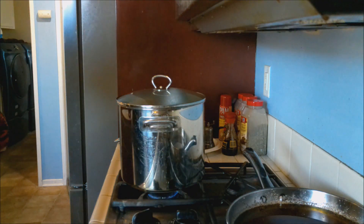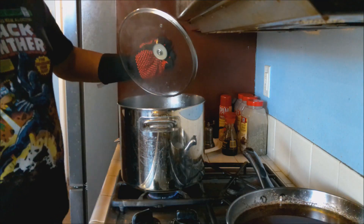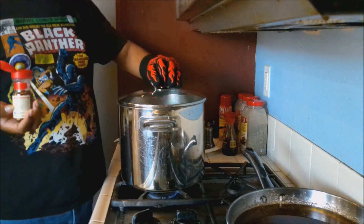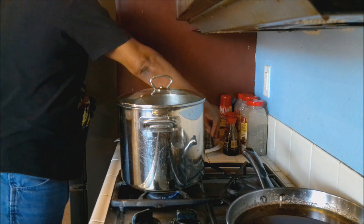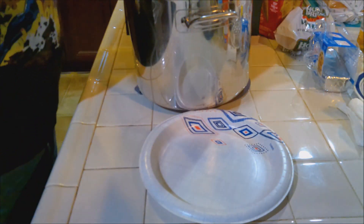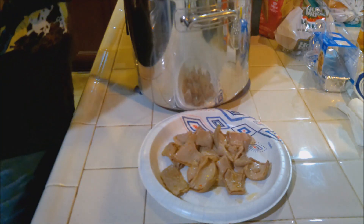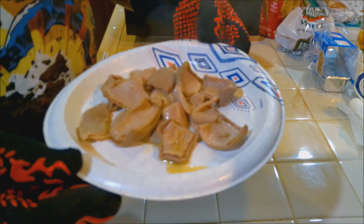We've got about an hour left, about an hour to an hour and a half left. Now you want to add your crushed red pepper flakes. You can make this as mild as you want or as hot as you want — just going to throw a few shakes in here, that's probably about a teaspoon. I don't want it to be too overpowering. Let's plate some of these out — Hog Maws, nice goodness. That is enough for a sample. And there you have it: Hog Maws, my way, using Souls of the South Seasonings. Enjoy.